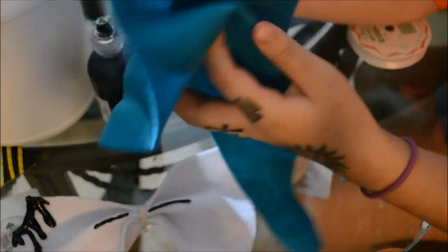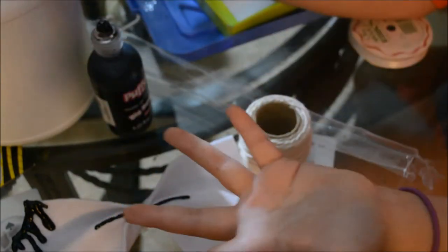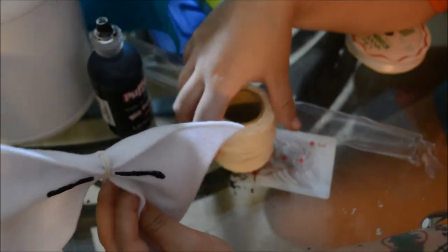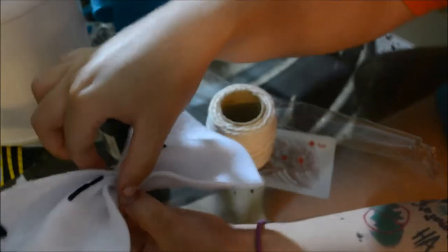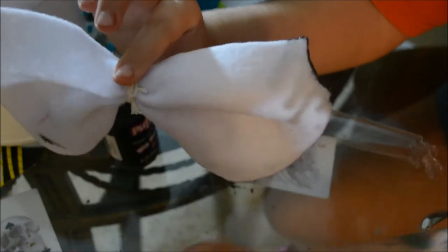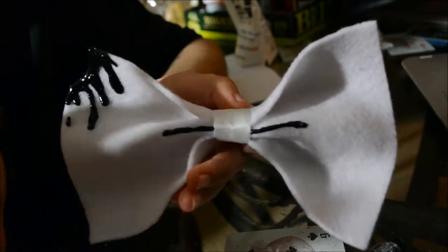If you fold it three times you get a more defined bowtie. I basically did that, then wrapped it up with rope, then put some puffy paint to do the little ink drops and designs along the way. On the back I will hot glue a clip to put on my shirt.